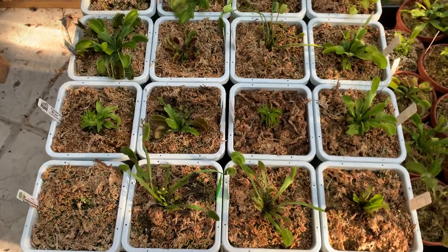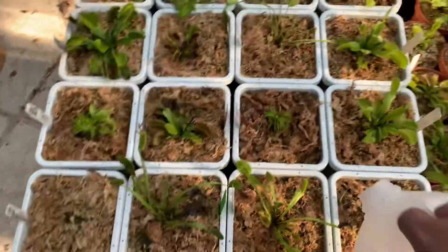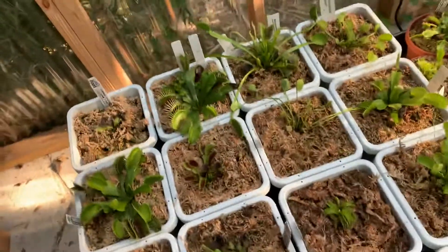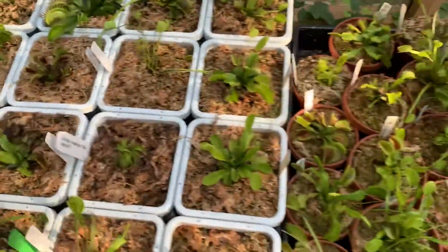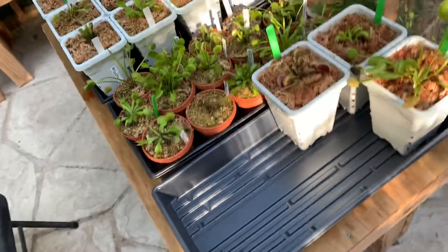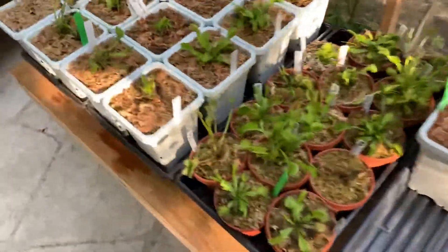It is 99 degrees in here, which is crazy, and I'm sweating so much. I waited to do this video around six or seven o'clock — right now it's 7 o'clock and I'm in the shade, so it's a lot cooler, and I have the fan blowing on me so it feels way better.